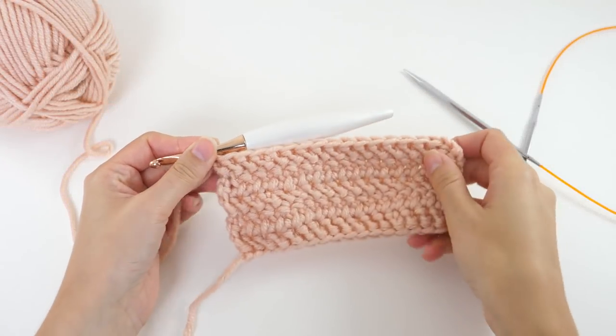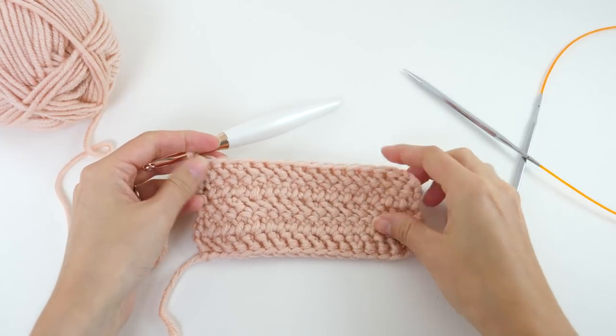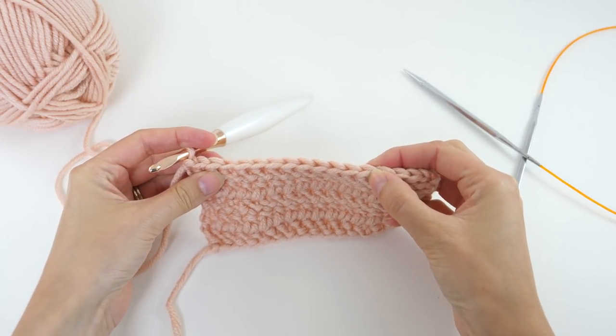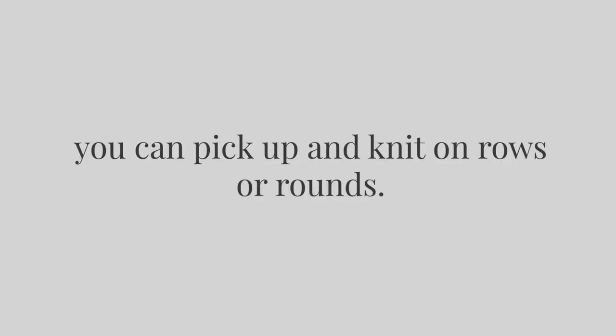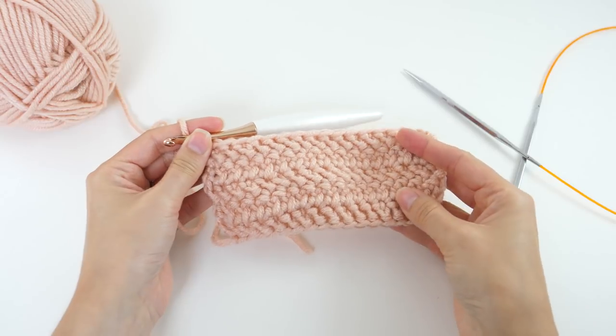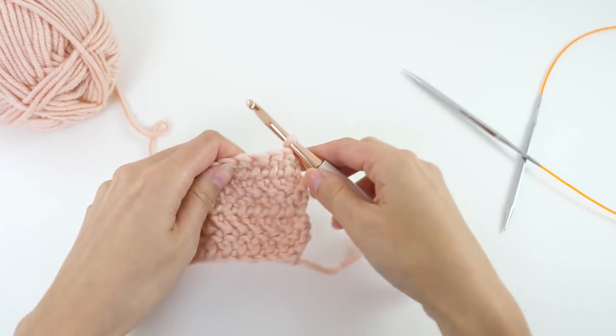Picking up and knitting on crochet is actually really quite simple as long as you have a crochet base of some sort. Obviously we're picking up and knitting on crochet, so we need some crochet to start the process. Once you have your base — it can be in rows or rounds, it really doesn't matter — you'll first set yourself up to start working as if you were going into the next row or round of your crochet project.